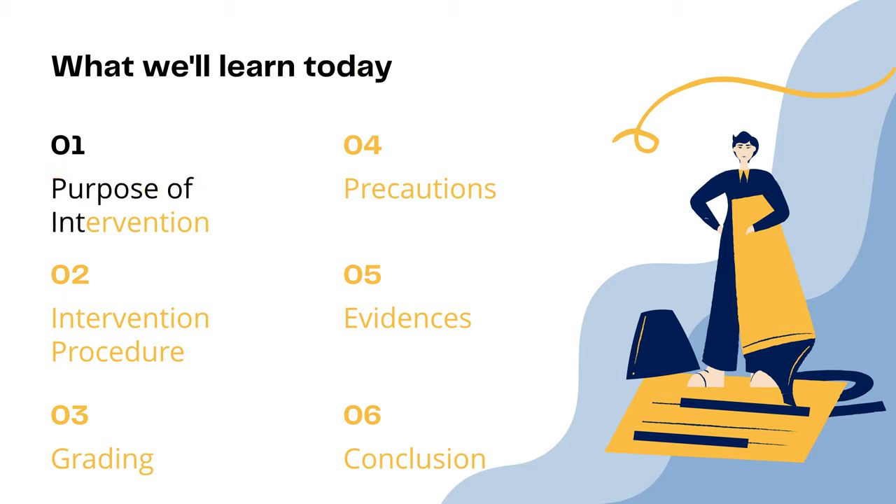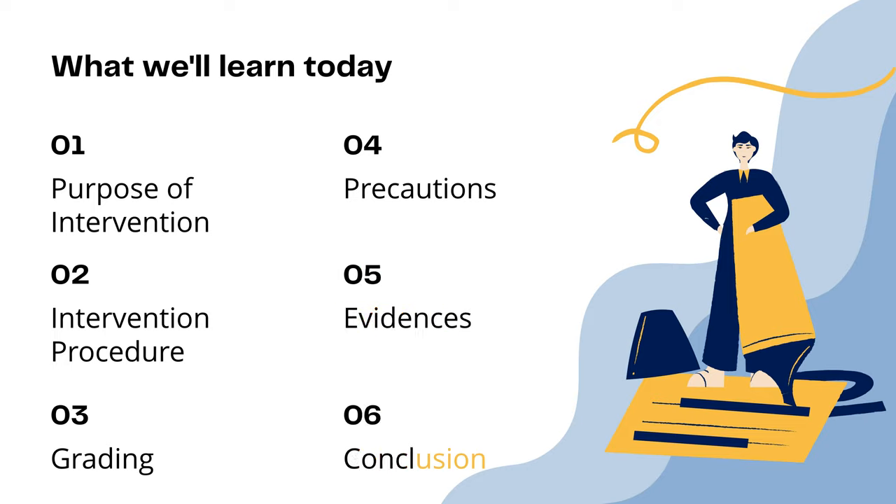1. Purpose of the intervention. 2. The intervention procedure. 3. Grading. 4. Precaution. 5. Evidence. 6. Conclusion.